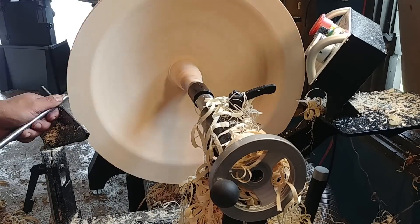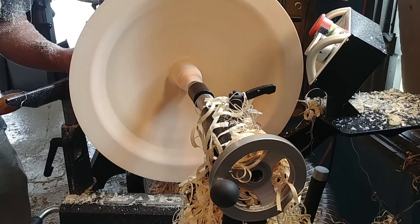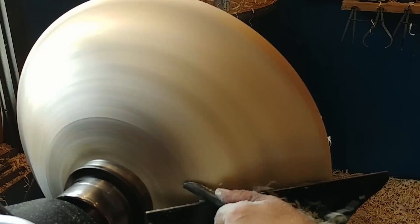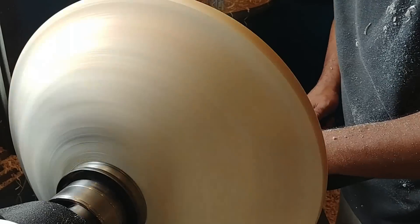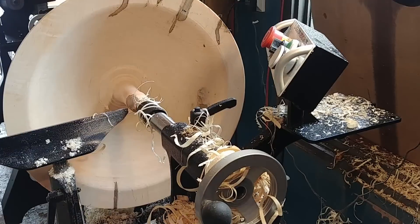I'm going to be careful removing this so it's not going to be a problem. I'm going to put it in the middle of the bowl and be careful when I cut it.